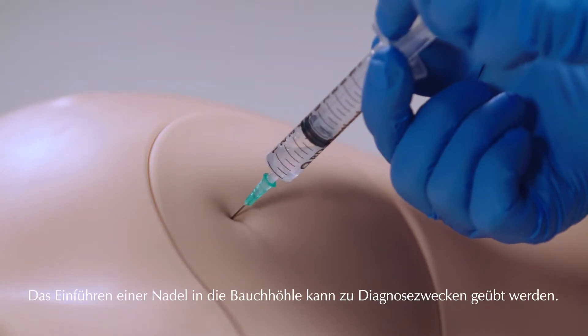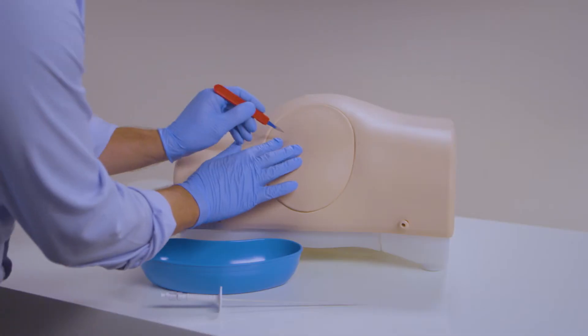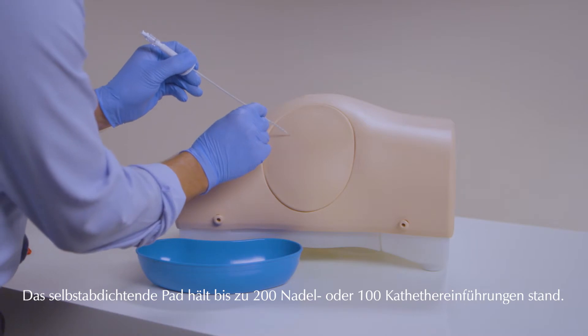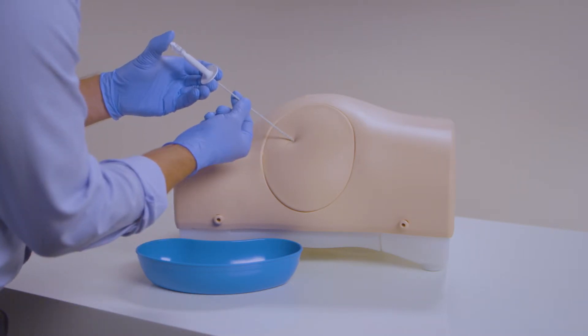Insertion of a needle into the peritoneal cavity can be practiced for diagnostic purposes. The self-sealing pads can withstand up to 200 needle insertions or up to 100 catheter insertions, providing a cost-effective training solution.